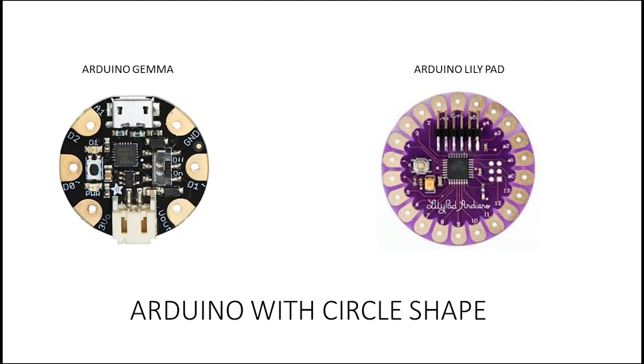Then we have the Arduino Gemma and LilyPad. These are circular boards — maybe you have a project where you need to put it on your wrist. You use the circular Gemma board, and it has fewer pins for connecting sensors and actuators, but it's really good for small wearable projects. To connect it to the computer, you can use a mini USB cable.